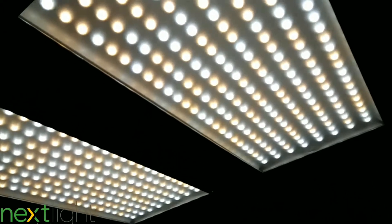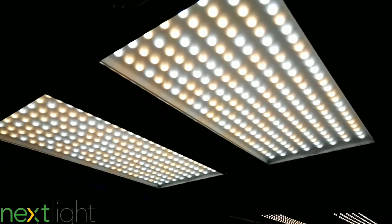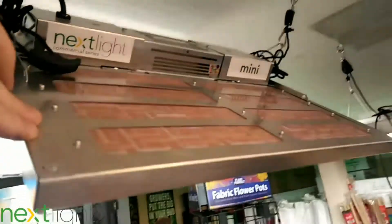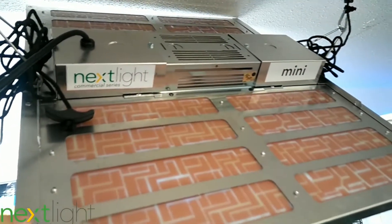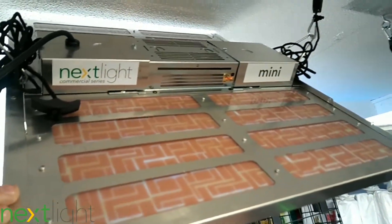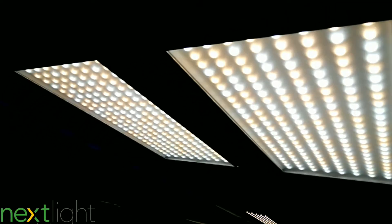These Samsung diodes are really bright. I love how they mix the warm white and cool white — it keeps the canopy nice and green and you can see all the colors on the plants. That's the NextLight Mini, pretty sweet little light. There's info linked in the description where you can check the specs and where to get the light. Subscribe for more LED grow light reviews.